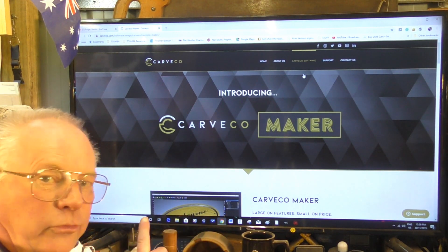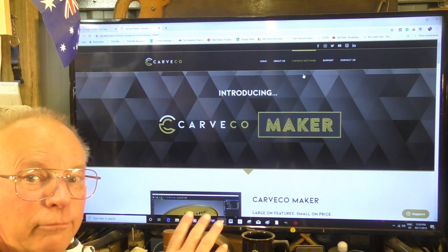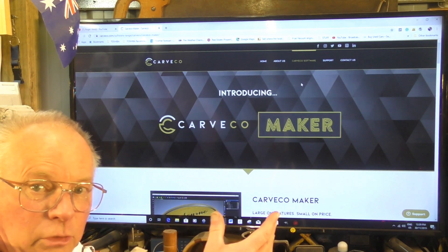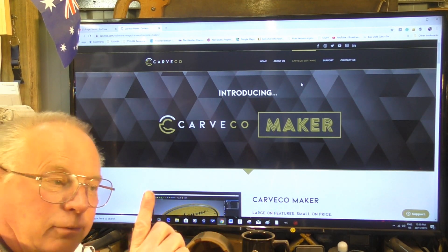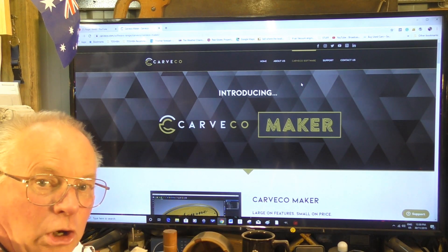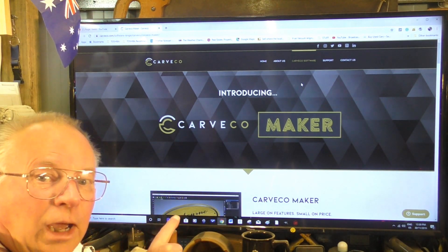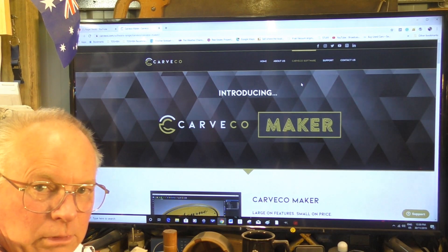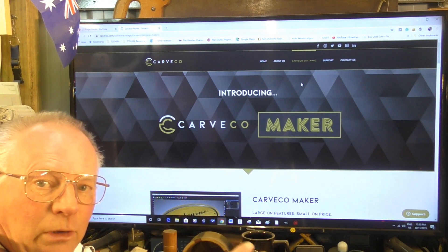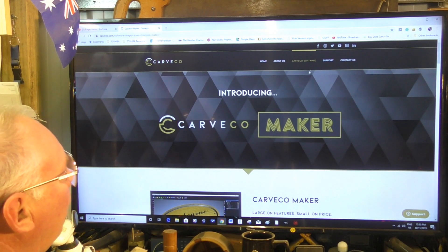So there's that one — $90 for a 12-month subscription, which is a very, very fair price. That's the sale price. Not forgetting: if you use my code below this video and at the end of the video, you get an additional 5% off, and that's ongoing even after the sale is finished.